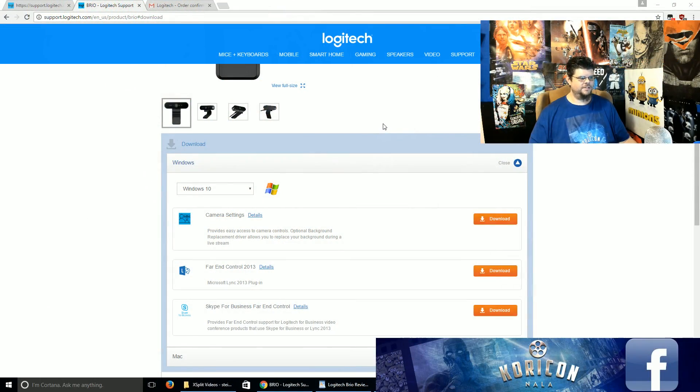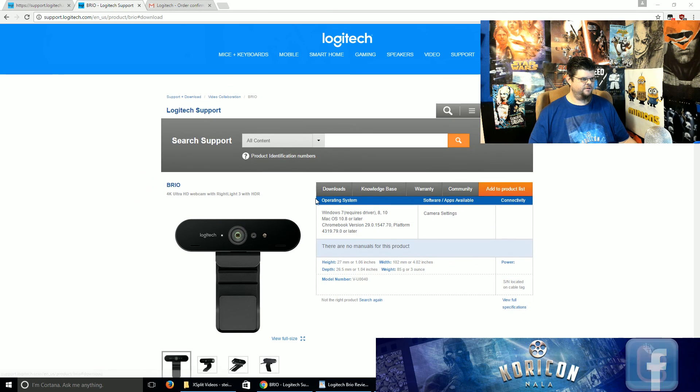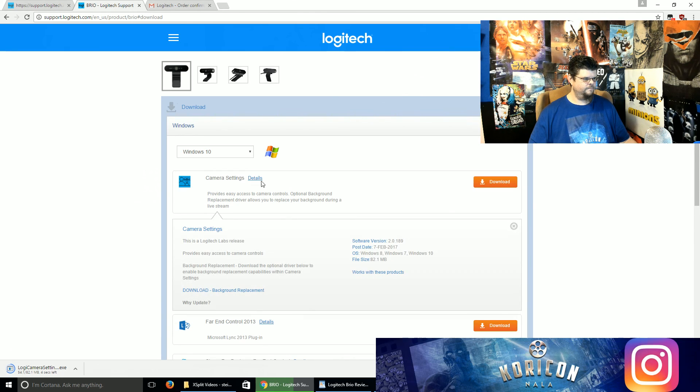So we go to the Logitech website, and when we go into Support and Downloads and look up the Logitech Brio, we go to our Download section — this is where we download the camera settings software. But also, don't forget to do this: click on Details and download the Background Replacement. This is if you have a green screen or something else and you want to use Background Replacement — you have to download it there. I don't know why they don't have it more obvious, but oh well.